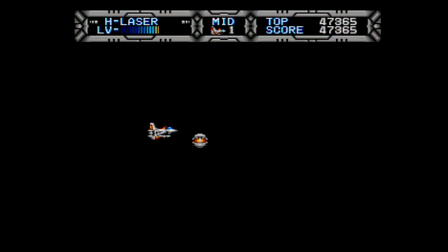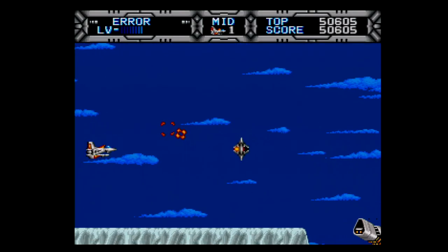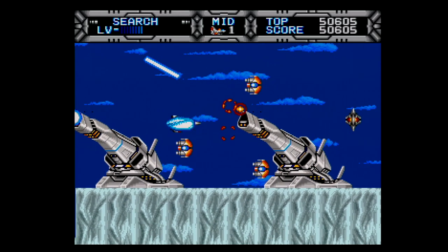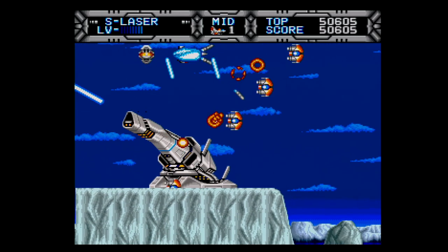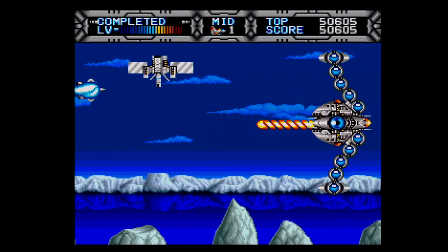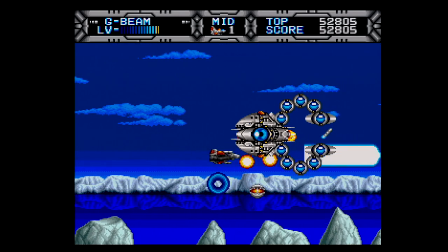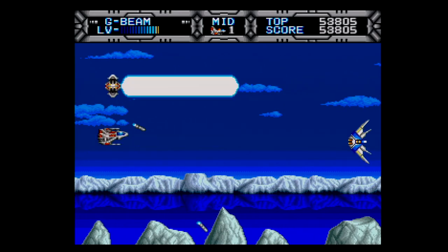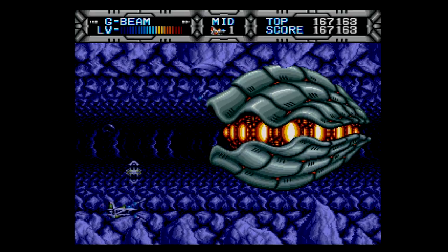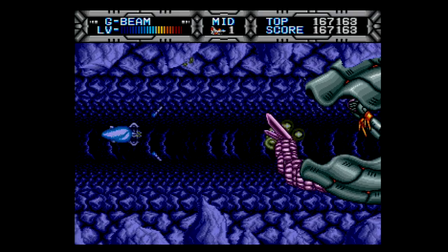It is brutal. It will punish you, and it'll make you want to come back and play more. Now it's time for Final Thoughts. This is a fun game. It's a fun package, and overall another great addition to the family of re-releases from RetroBit. The quality is absolutely terrific here, both from a graphical standpoint, a gameplay standpoint, and an audio standpoint.